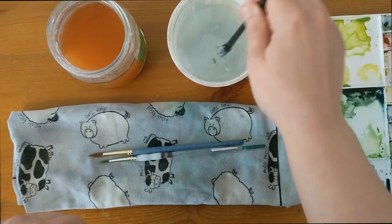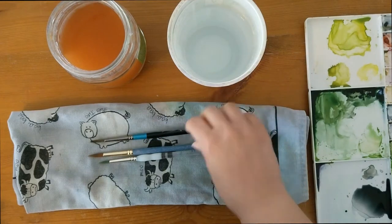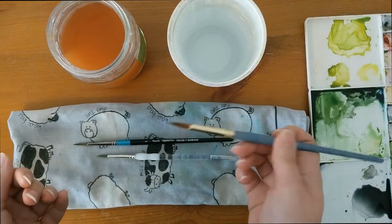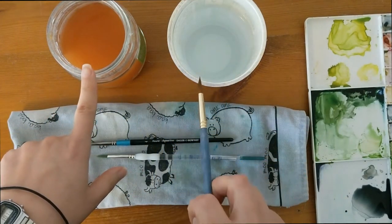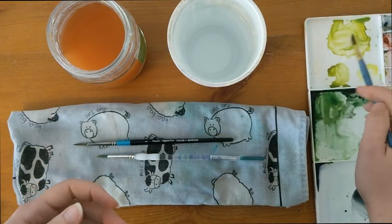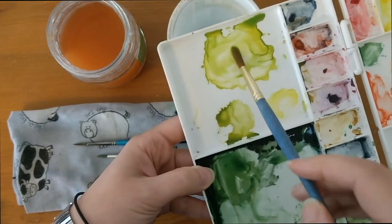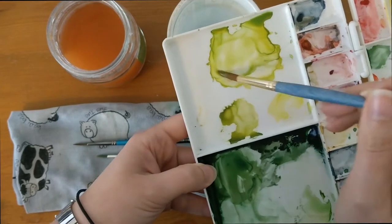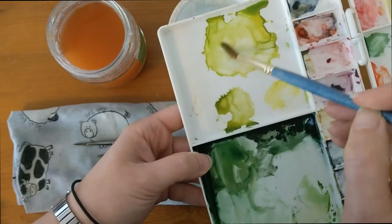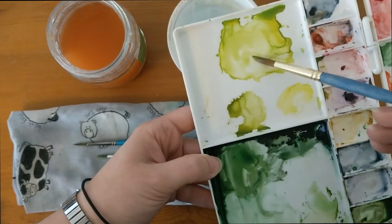Whenever you finish using your brush, rinse it out and pop it down flat. I'm also quite gentle with my brush when I'm using it in my paint. I'm not stabbing it into the palette or being really rough with it — I'm just smoothly and gently moving it over a surface, be it the paper, my palette, or my paint.